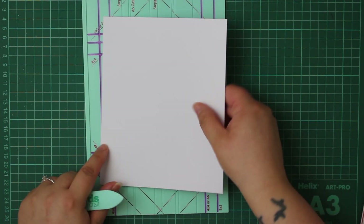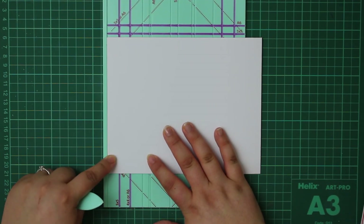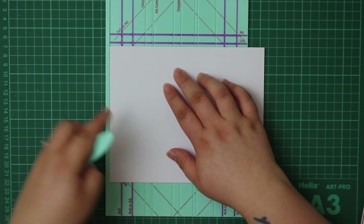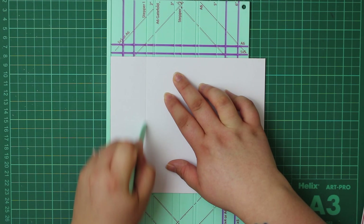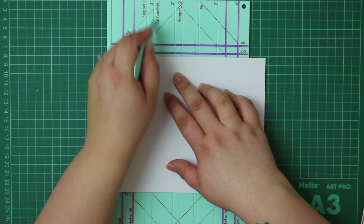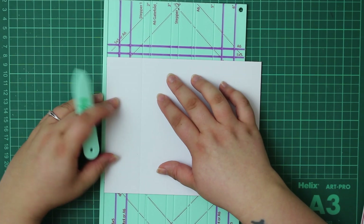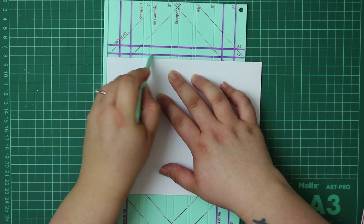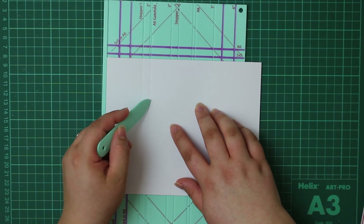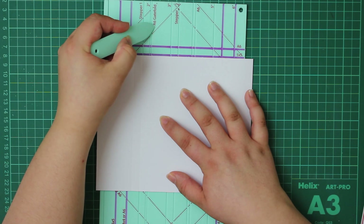When I first read that instruction I assumed it meant one way, but after having done it, that was too close together. You want to put your shorter edge up against the raised edge on the left, flush against it so you get your measurements correct. Now we've got that in, we can score at stepper one and then A6 gatefold - they're pretty close together, so do it slowly to make sure you stay in the A6 lane rather than drifting over to the two inch side. Make sure you've got it flush up against the sides and score.